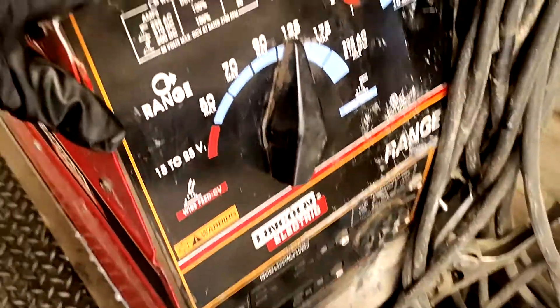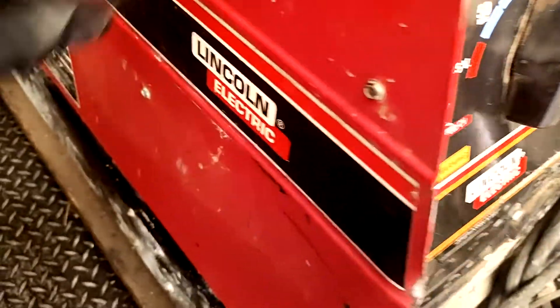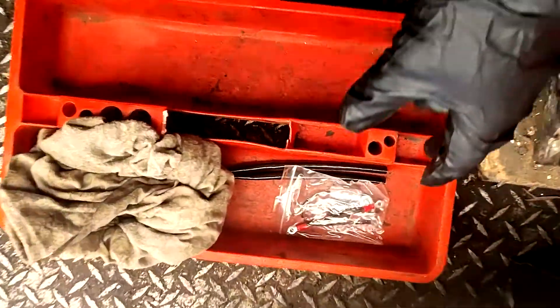Lincoln welder machine powered by the Onan two-cylinder gasoline engine. This welder was backfiring, stalling under load. First, what you do is a visual inspection. I looked at my coil and noticed it's cracked, and now we have a new one. I'm going to share with you everything you need to know about how to replace the coil and the condenser.